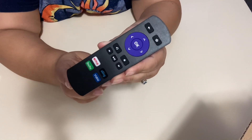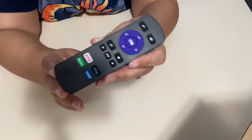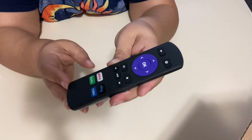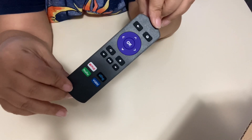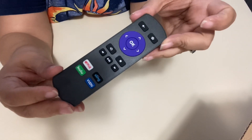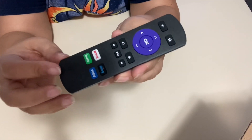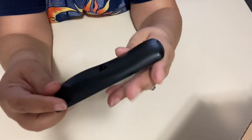I want to show you this replacement remote that I got for our Roku Express — it looks almost identical to it. Our remote broke, so my understanding is that this is just supposed to be plug and play. You just point it and it should work with my existing Roku Express device. I believe it's also compatible with other devices, so look on the product description to see if this remote would be compatible with your device.